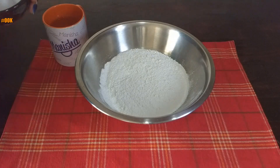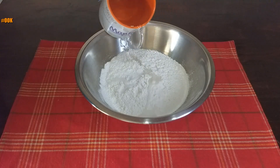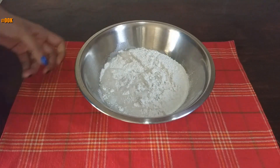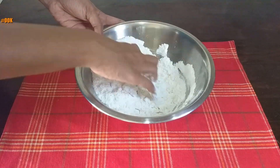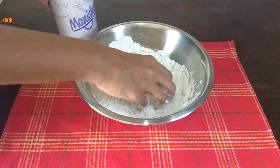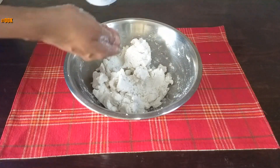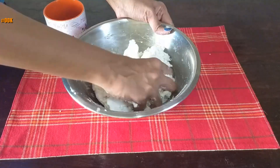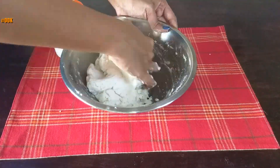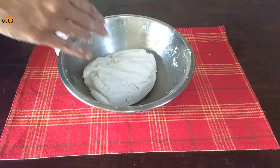To make the dough, add salt to the rice flour. Add little water at a time and mix it into the flour until all the flour comes together to form a soft dough. Keep the dough aside to rest.